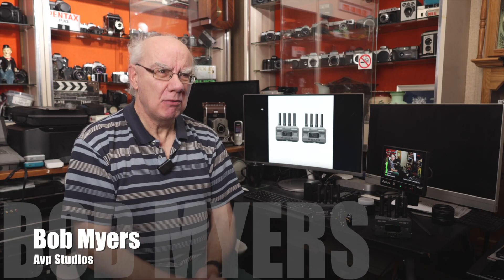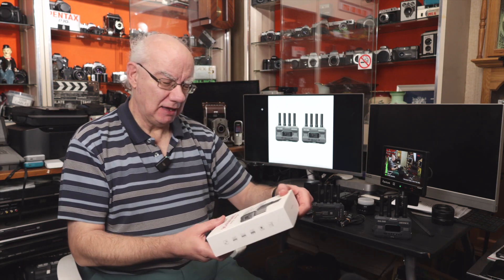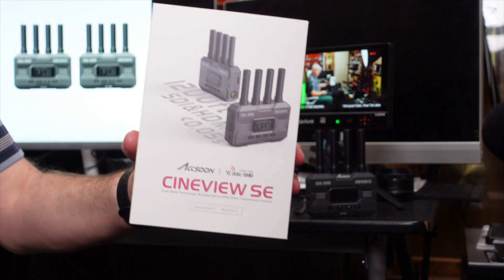Hello and welcome to my YouTube channel. If you're a regular here, you know I review many photographic, audio, and video related products. Today I'm really excited to be looking at a new video transmission system from Axoon — it's the Axoon CineView SE.